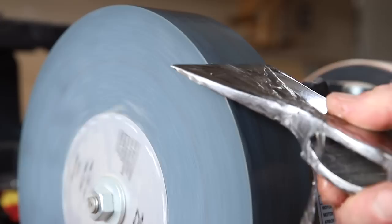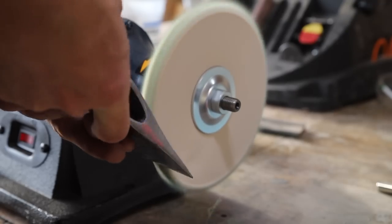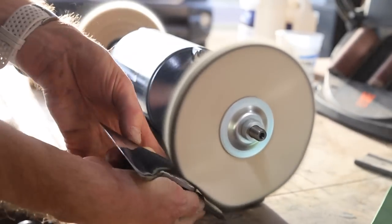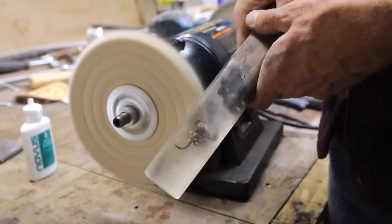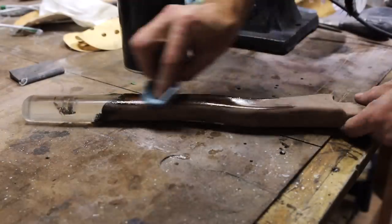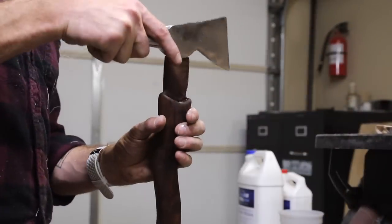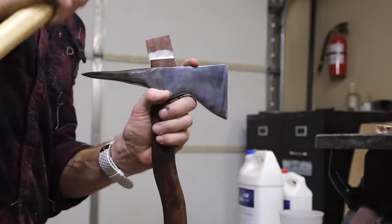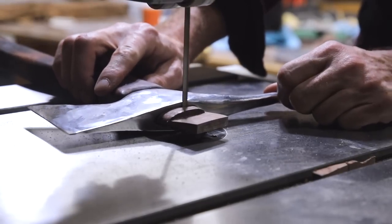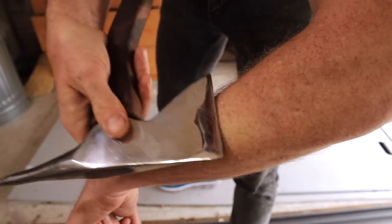I used a slow-speed grinder to sharpen the axe head, then used a buffing wheel to buff the entire axe head. I also used some plastic polish to buff the resin and get it as clear as possible. For finish I went with Maker Brand Simple Finish. I attached the axe head to the handle and drove in a wedge before trimming off the excess once it dried. My sharpening skills are lacking, but I was able to get it sharp enough to shave hair.